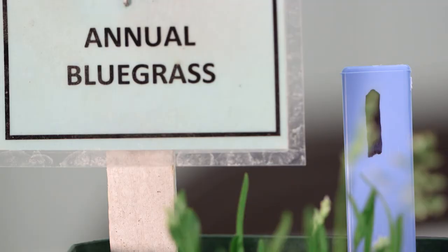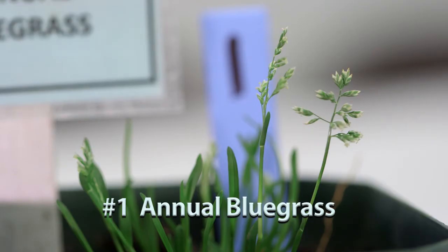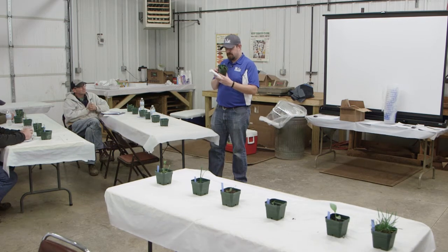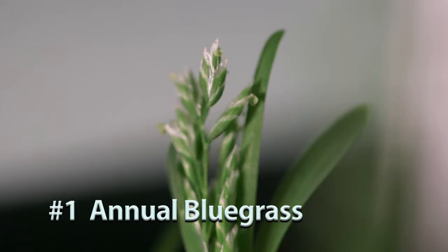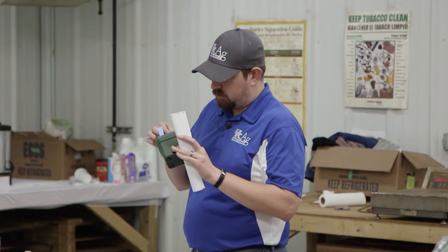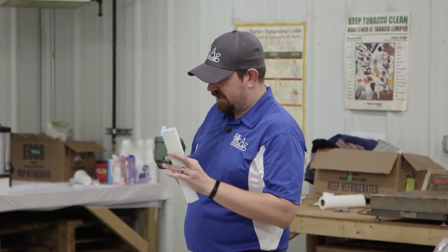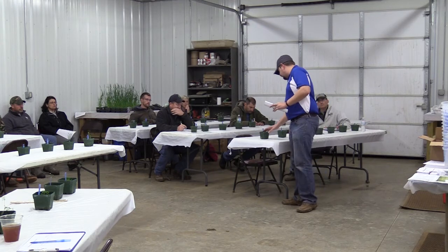Number one is annual bluegrass. One characteristic that helps us identify it is the white seed head — that pretty much gives it away. Before it puts on that seed head, the leaf keels up, like the end of a boat coming together to a point. That keeled leaf is typically what we'll see with annual bluegrass. It's a fairly small, low-growing grass that doesn't get very big.